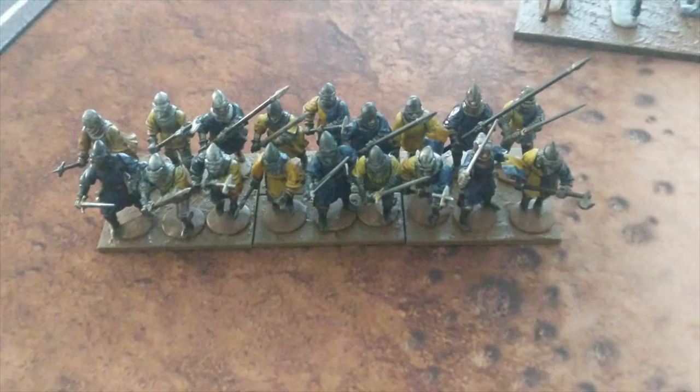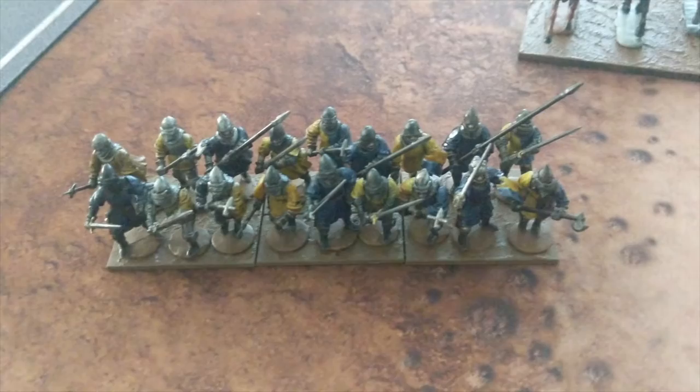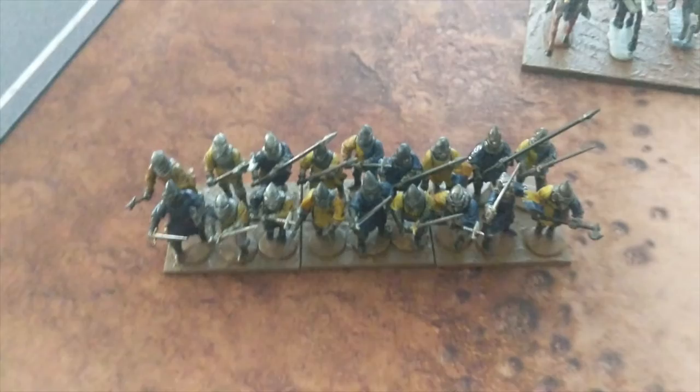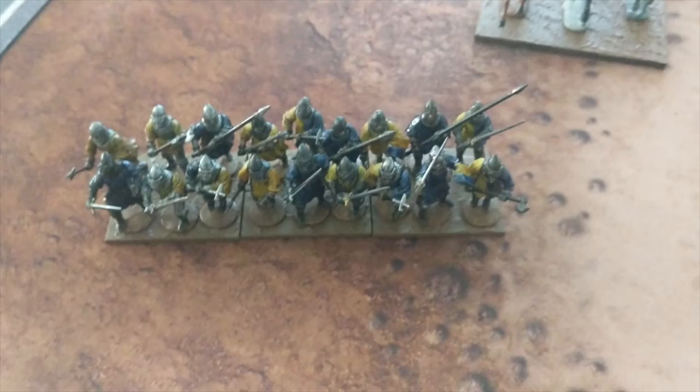The coloring I use for these guys is split between blue and yellow, and then solid blue and solid yellow on some of the knights slash men-at-arms. This is an 18-man battle, and I put six to a base, so there are three bases here. What I had thought initially were 60 by 40 bases were actually 45 by 40. However, I got them fitted pretty well. They're going to look a little bit smaller on the table compared to having 40 millimeter bases, but I think it looks fine.